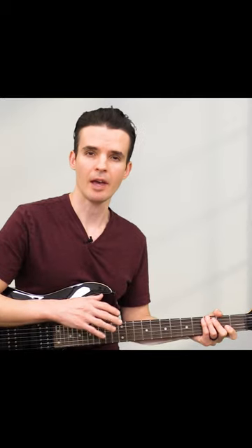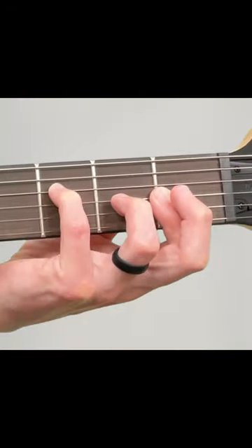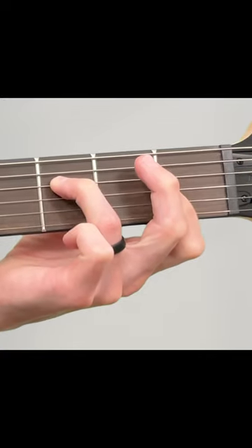This is how to play the F minor chord on the guitar. If you're a beginner, I'm going to start out very basic and very easy, and we'll get more and more advanced as we go through the video.